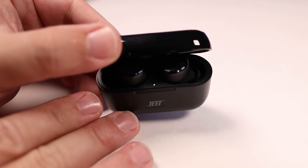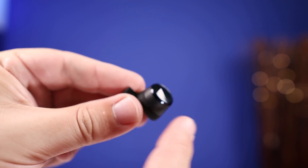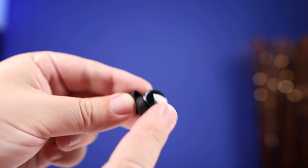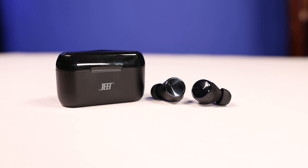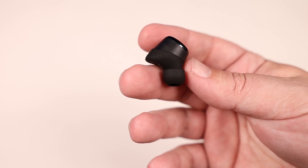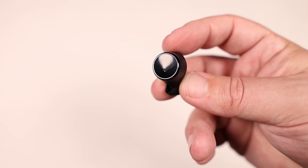Some of my other cons: these really need more controls on the earbuds themselves — just single controls on each earbud won't be enough for most people. And I'd really like the app to give you the ability to custom EQ these yourself, so if you want a little more treble or more bass you can dial that in on your own.